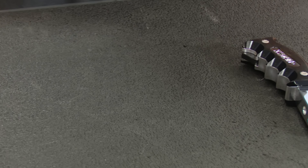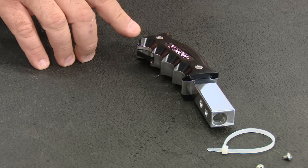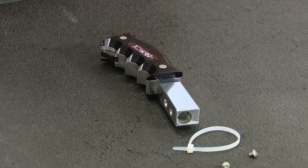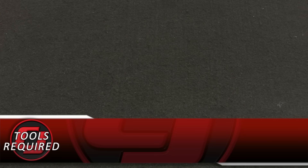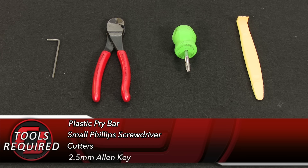Hurst has been in the shifter game since the very beginning and the pistol grip is one of the more iconic designs. It's made of black anodized billet with a chrome base and it's going to be a direct replacement for the factory shift knob on all 2015 through 2017 automatic Mustangs. For this installation you'll need a plastic pry bar, small Phillips head screwdriver, cutters, and a 2.5mm Allen key.